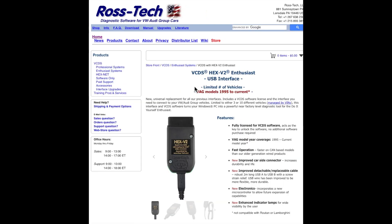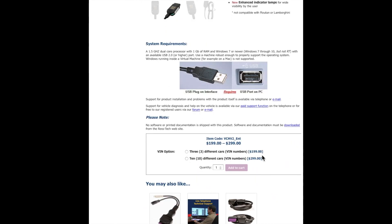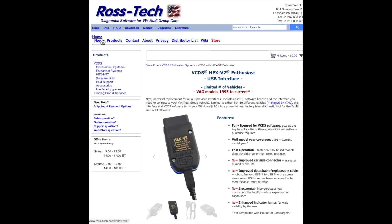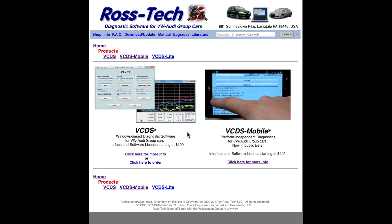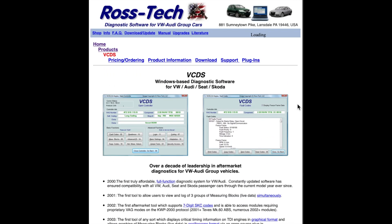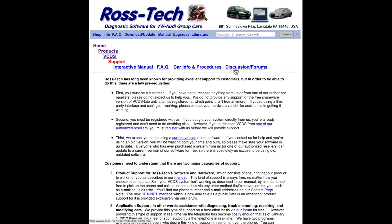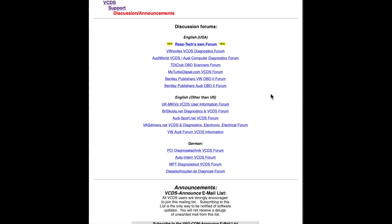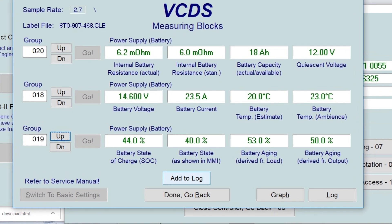If you don't have a VCDS, it is a very powerful and fairly easy to use OBD2 interface. It allows you to do all sorts of really cool things: read and clear codes, advanced diagnostics, code in comfort features the dealer wants you to pay for, and even log every sensor and parameter on your particular vehicle. It is literally worth its weight in gold. There's even a forum to share your troubles with other owners and techies alike. If you only have one Audi vehicle, the three licensed version should be good enough, and you can always purchase additional licenses later. Note you will also need a Windows-based PC laptop. It can even give you a glimmer into your battery's health.